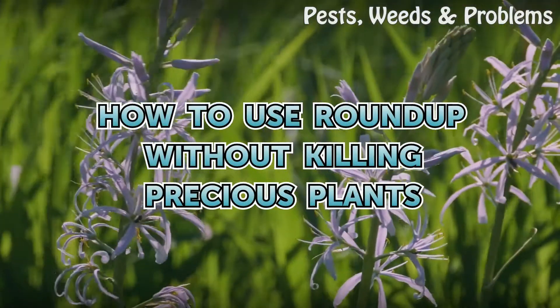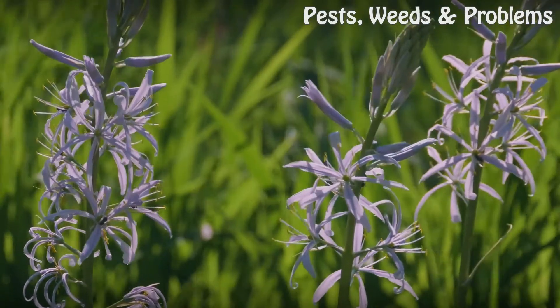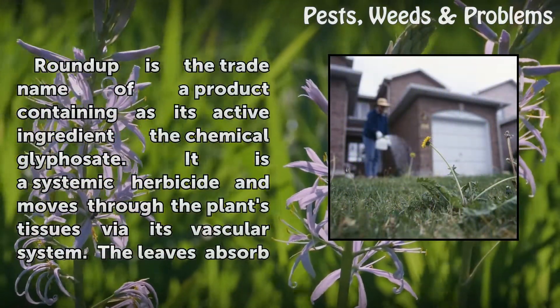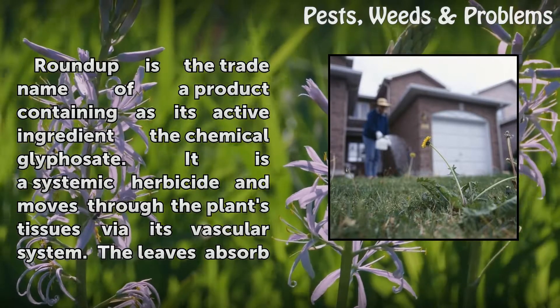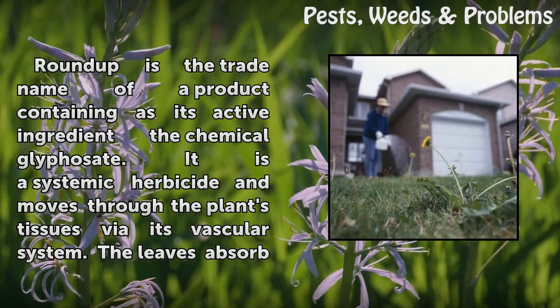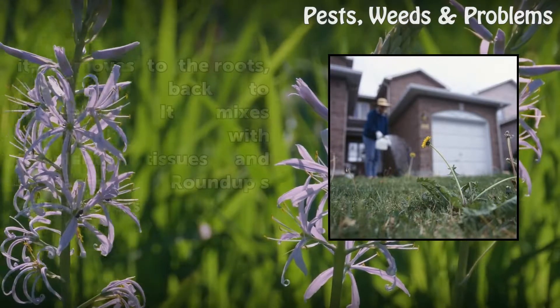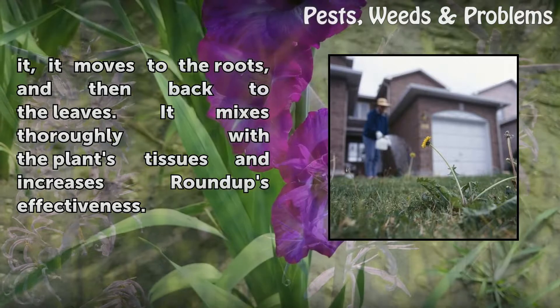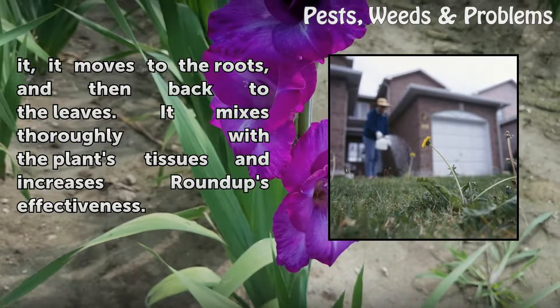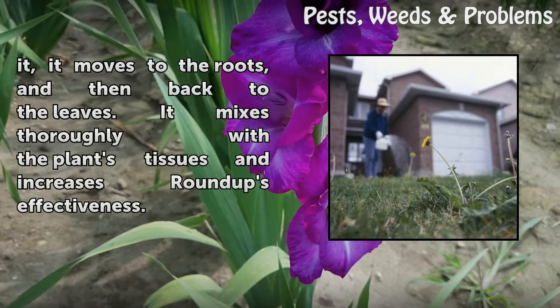How to use Roundup without killing precious plants. Roundup is the trade name of a product containing as its active ingredient the chemical glyphosate. It is a systemic herbicide and moves through the plant's tissues via its vascular system. The leaves absorb it, it moves to the roots and then back to the leaves, mixing thoroughly with the plant's tissues, which increases Roundup's effectiveness.